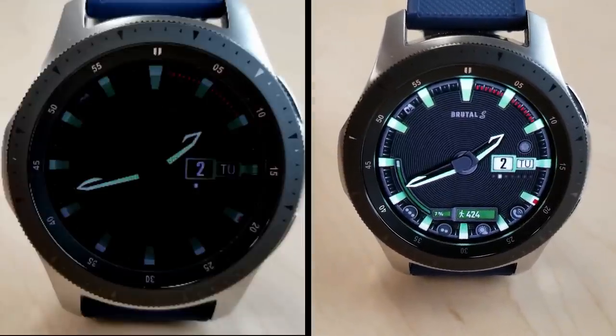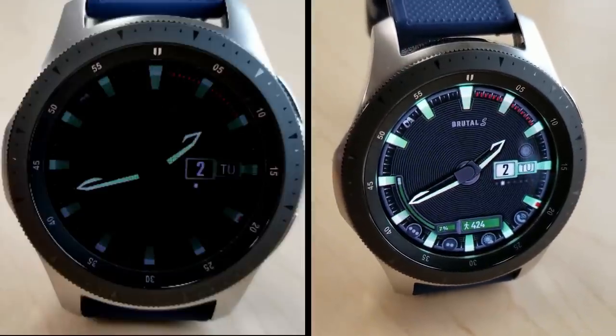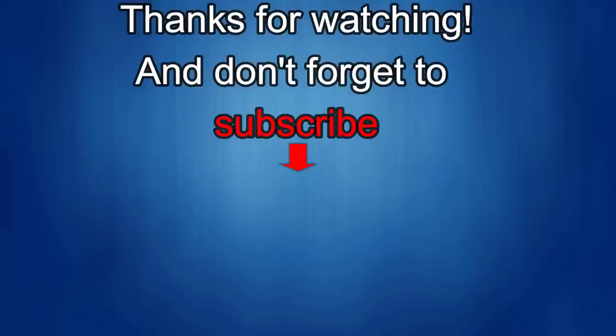I'll catch you guys in the next episode. Until then, take care. Thanks again for watching our review, and if you liked it then show us some love with a thumbs up, subscribe to the channel, and share the video with your friends. With your support it really helps me keep the channel going so I can continue to offer you guys discounts, giveaways, and of course fresh content. I'll see you in the next episode — until then, take care.